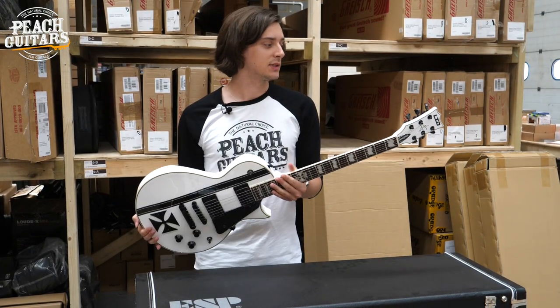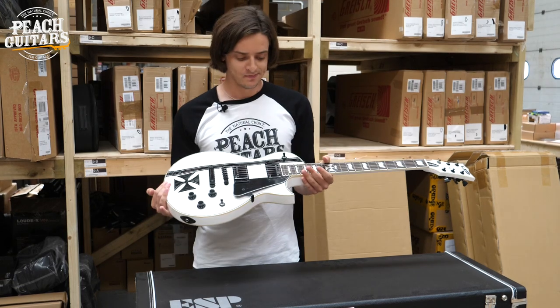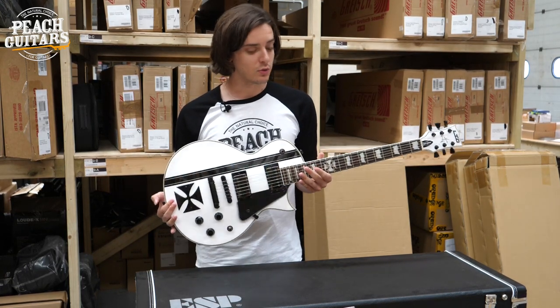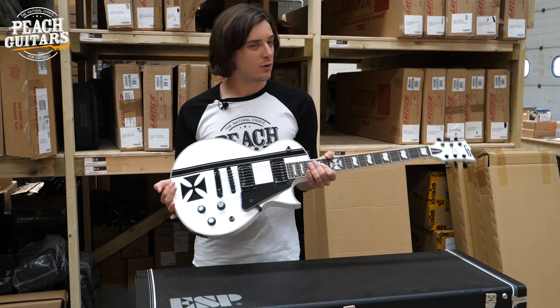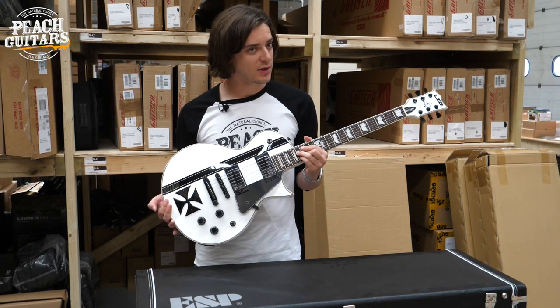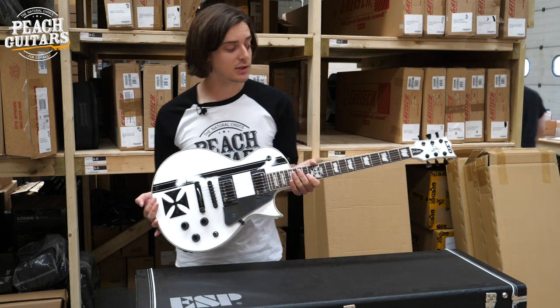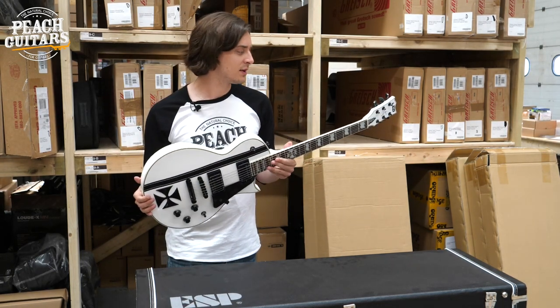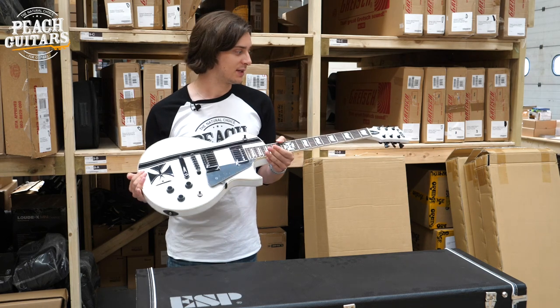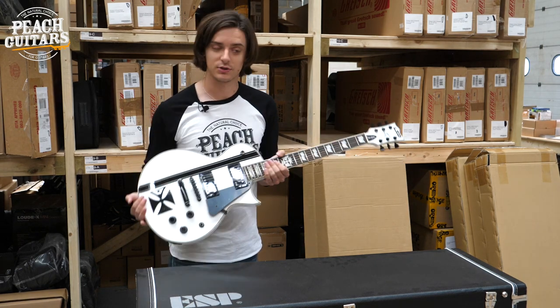So this is an LTD model - a Korean-made instrument - but still really, really premium quality. You've still got the EMG pickups in there as well. So there's not really a whole lot of compromise here without having to spend thousands and thousands on the ESP custom line-up. If you just want to get a flavour of what your favourite artists are playing, ESP really do deliver right down to their LTD line. This Iron Cross is a great example of that.